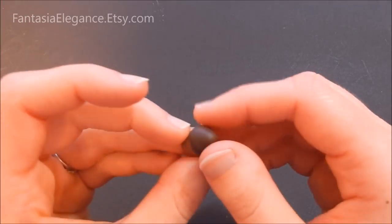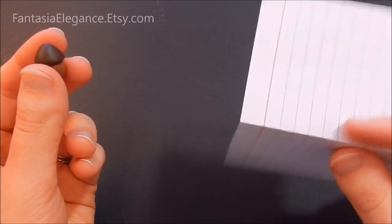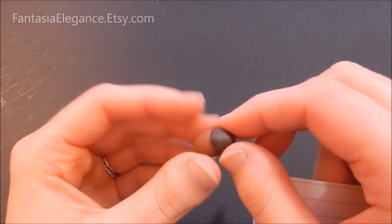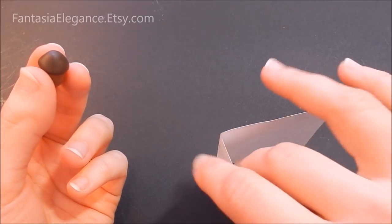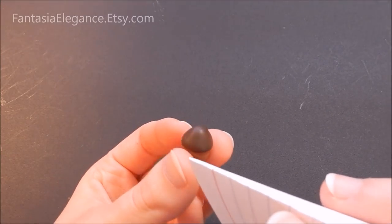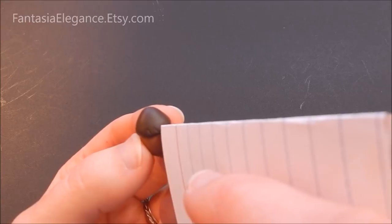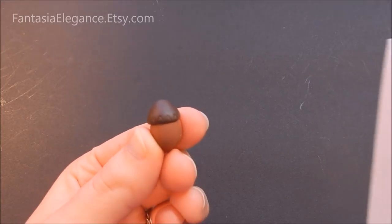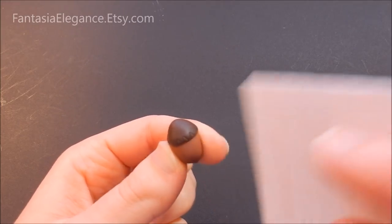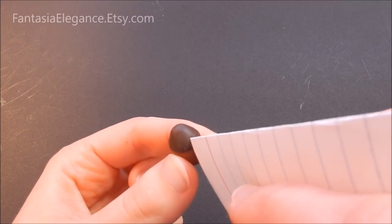Now we're going to texture the cap so it actually looks like a real acorn cap. Very simply, I just took a three-by-five card — you want a stiff card stock material — and bent it in half. We're going to use this little V-shape corner to make small indentations going around the cap. Open the card to about 70 degrees by putting one finger inside, then starting at the bottom, work your way around pressing it gently into the clay to get little triangular shapes. Work all the way around, then do a second row staggered and offset from the first.